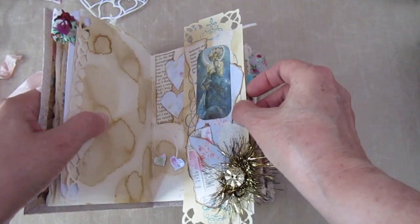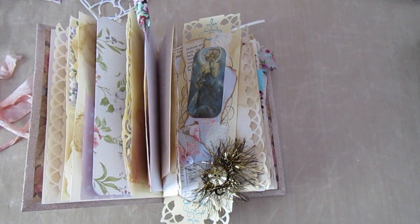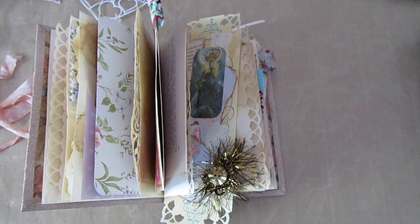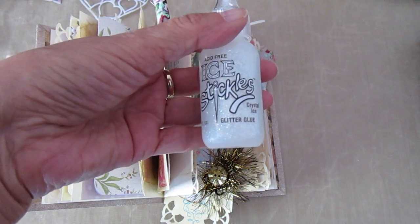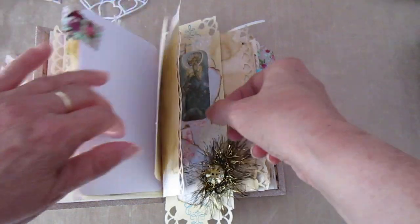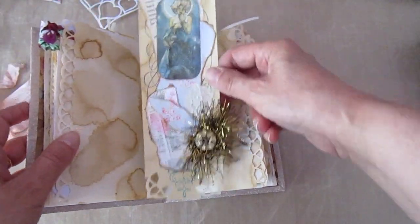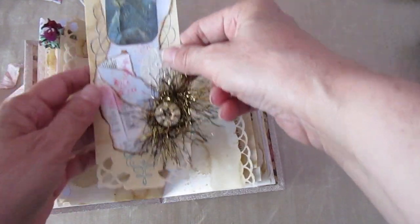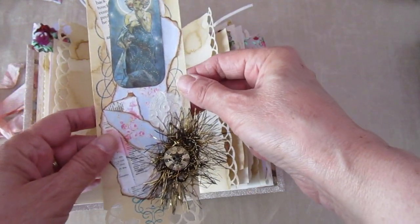The wee sparkly things are called — hold on a minute — Ice Stickles, that's it. Made another kind of big tag — this is very big, it's too big for the book, but it's nice. Die cut the corners using the Martha Stewart punch, did a wee bit of stamping, layered up some lace — oh no, it's not lace, that's handmade paper. Book page, designer paper.